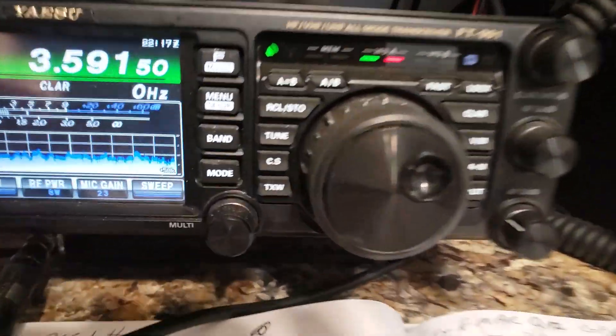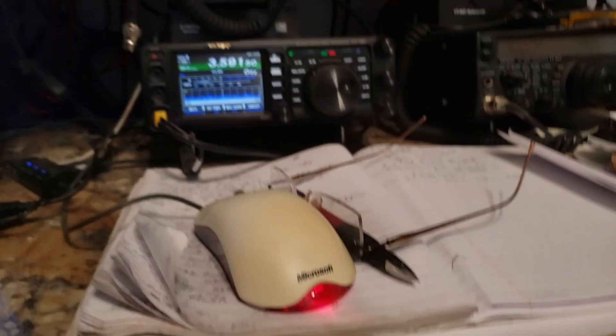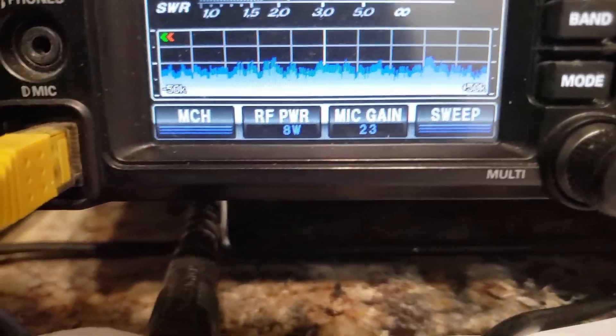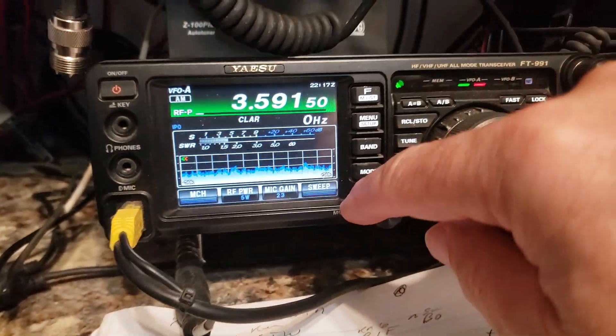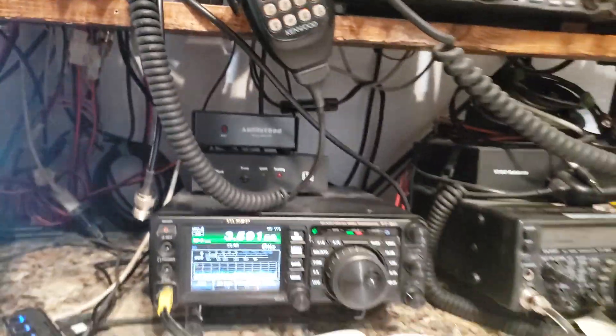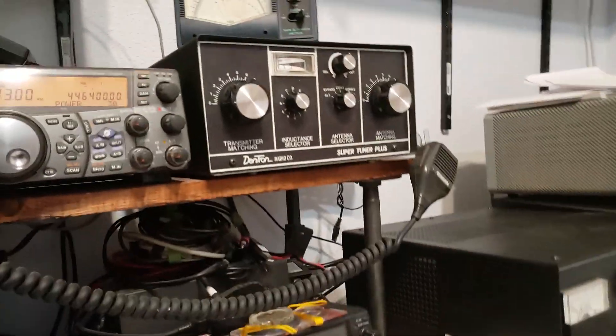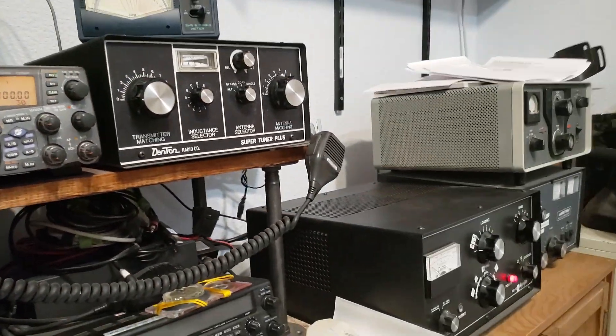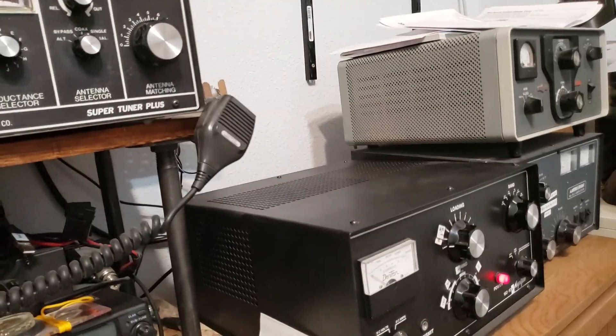The amplifier is on. The frequency is still clear. We're on AM so that we get a signal in there. Now we're going to get the power down real low — about 8 watts. The antenna is already tuned, so we're not going to touch the tuner. What we're going to do now is tune the amplifier for maximum output.